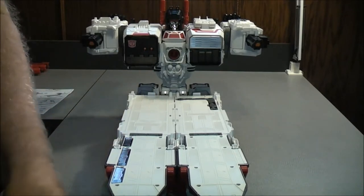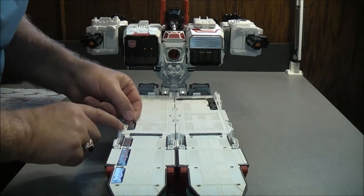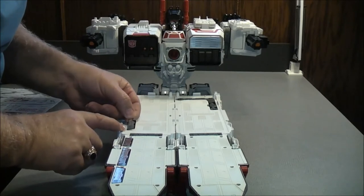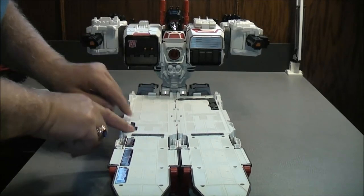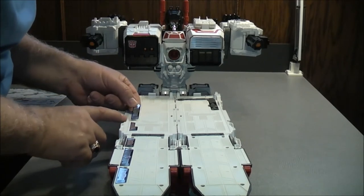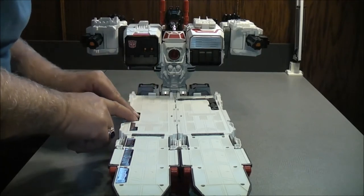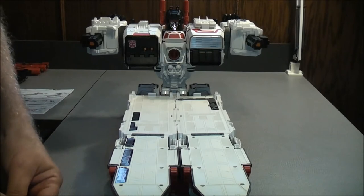That's three. Four goes here. They don't want to stick — but they are sticky, which is what they're supposed to be. There, that's four. This is five — it comes one after four and one before six.